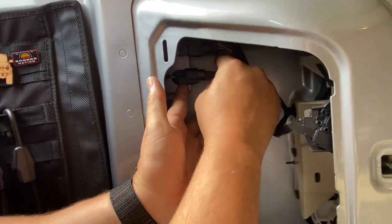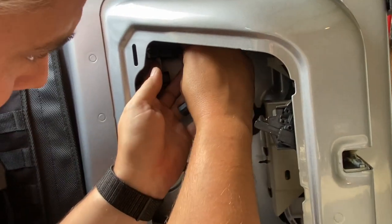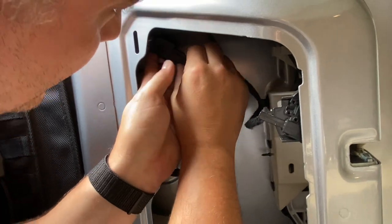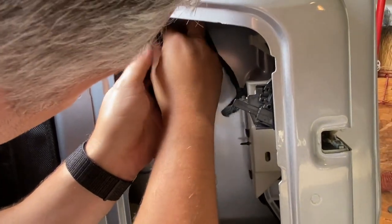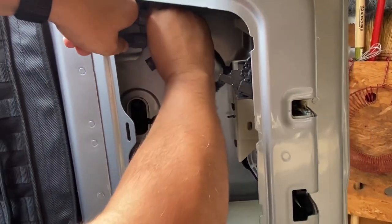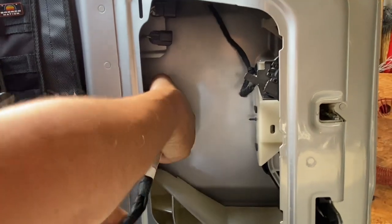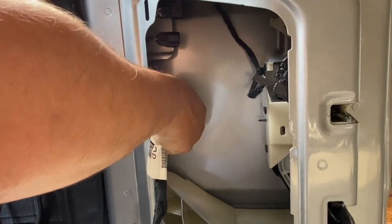You have to press the little button here to release the clip and that will pull right out. On this one there's one right at the top. Both clips are out and we're going to go ahead and push the retention piece out of the back.